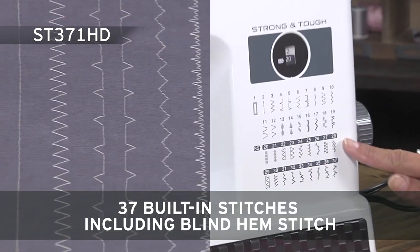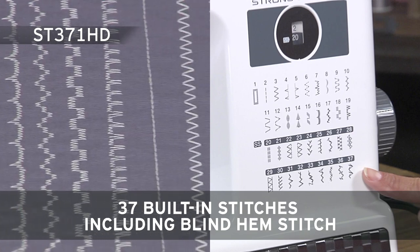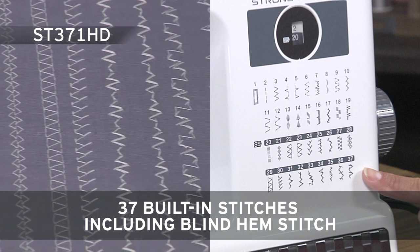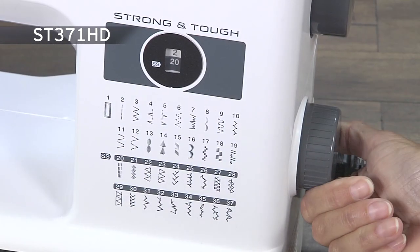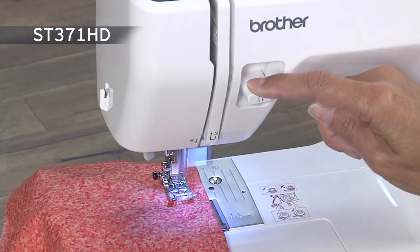Also included are 37 utility and decorative stitches for blind hems, stretch stitches, buttonholes, zipper insertion and more. Selecting your stitch is as easy as turning a dial, and the reverse sewing lever gives you added control right at your fingertips.